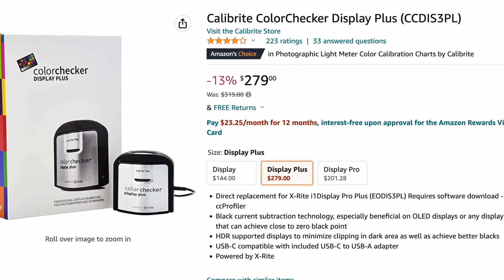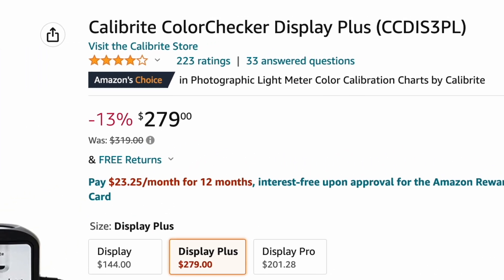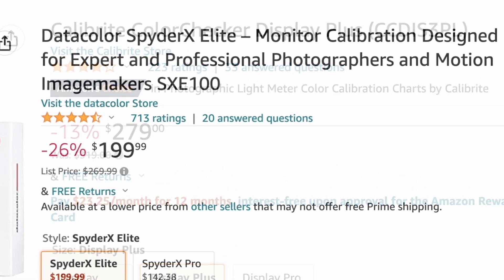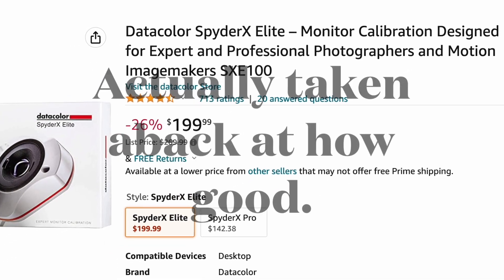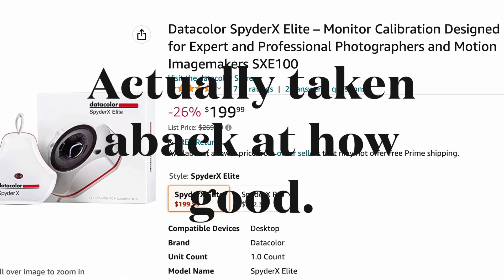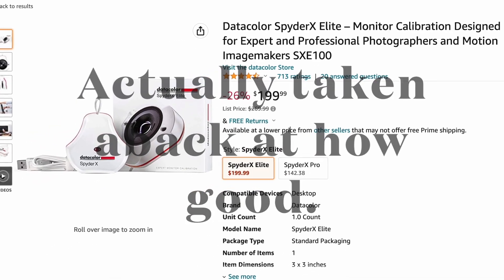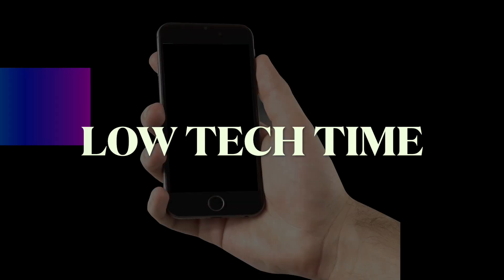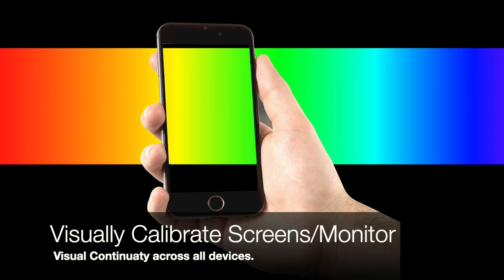Until then you have to buy a very pricey device to calibrate, like the Calibrite Color Checker Display or the Datacolor Spyder X Pro. They go beyond just calibration of color — they tell you so much more and they do a very good job. What we're going to share with you is a very low-tech way to color calibrate, or really match the colors of your devices as close as you can.